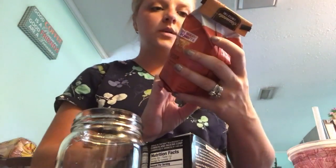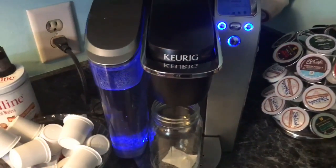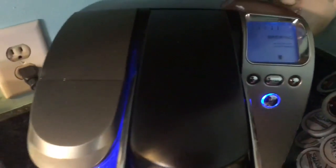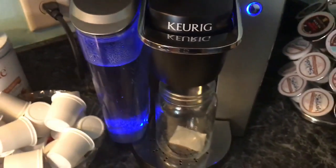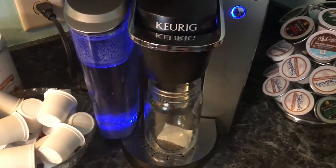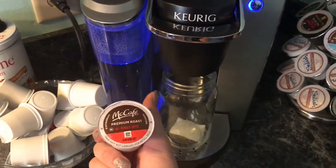I use the pumpkin spice — this is the Dunkin' Donuts and I love it, it's delicious. All I do is brew it on this size here. And all of these here are McCafe.